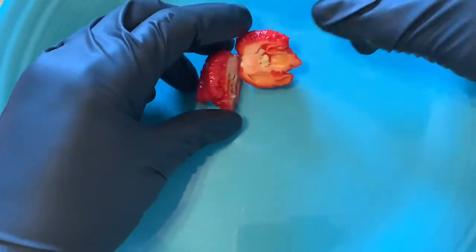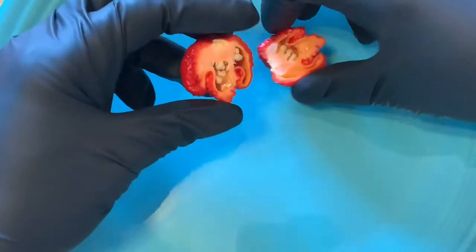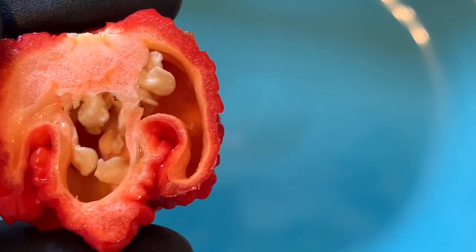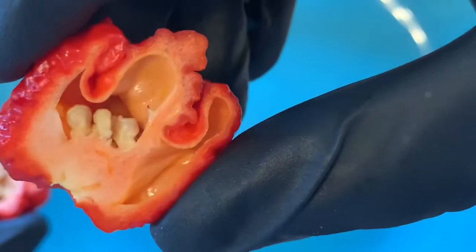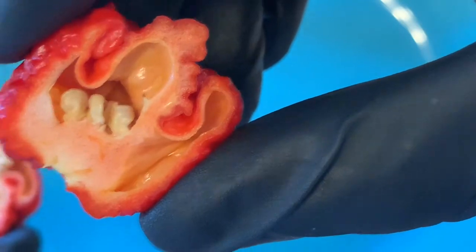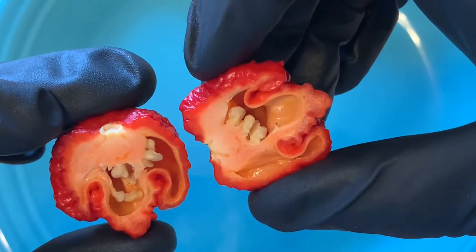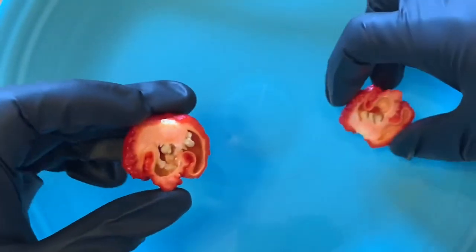If you heard that, that was my cat going nuts about something. So here you have it — the inside of the Carolina Reaper. Very shiny, a lot of oils. Super cool looking. I'm going to take the seeds out of this.